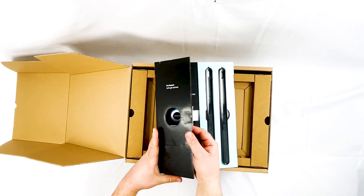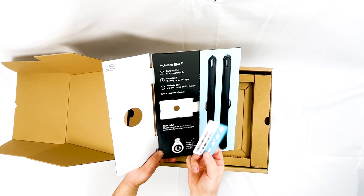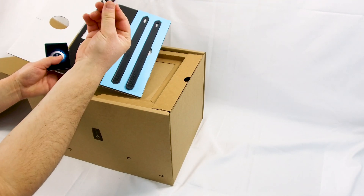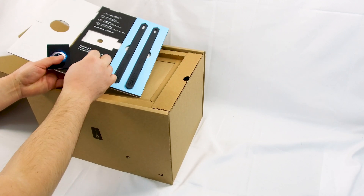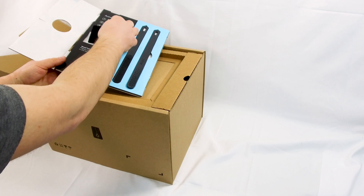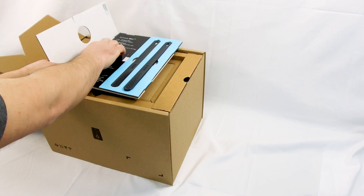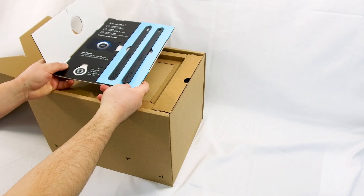Inside here we have two RFID cards. You can use one programmed for work and another for home use, giving you the benefit of two different RFID cards to start the charger. They also serve as a security measure — if you're worried about someone using your electricity without permission, you can require one of these cards to activate the charger.